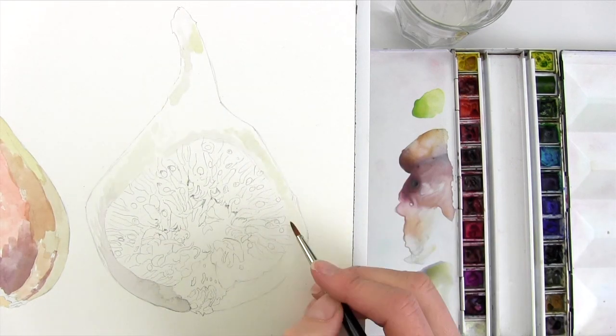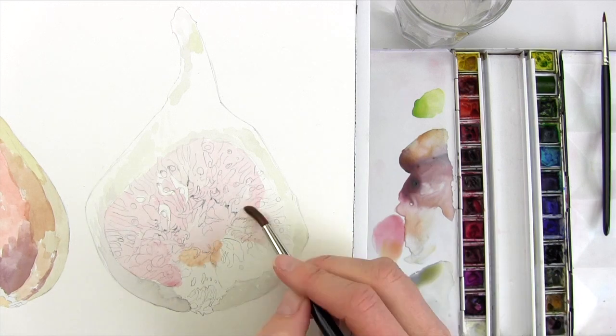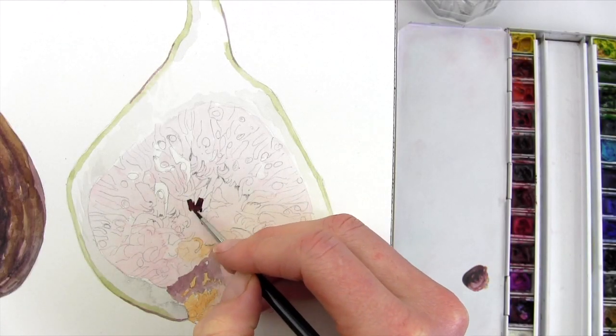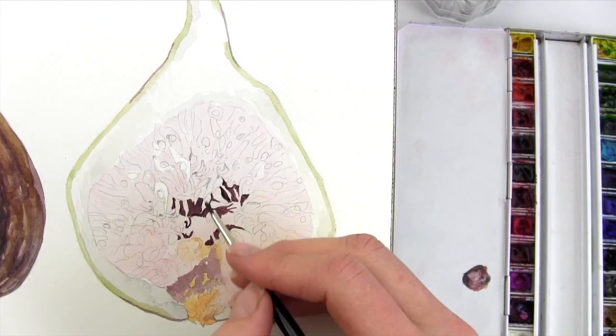Firstly I laid down a very pale wash over each area of a different hue, except for those areas which I thought might need to be as light in tone as the paper itself. Next I go straight in with my darkest tones right in the centre with a really small brush so I have plenty of control.